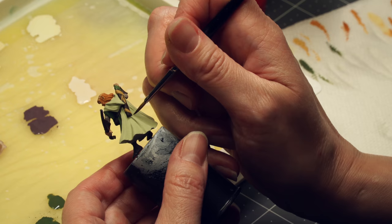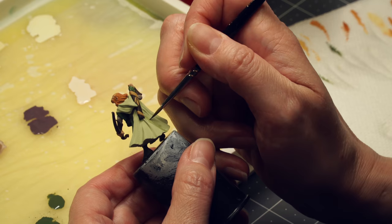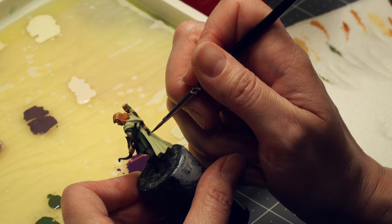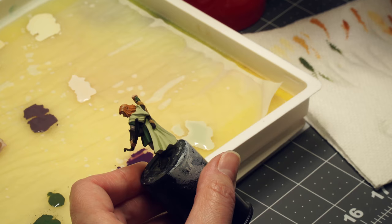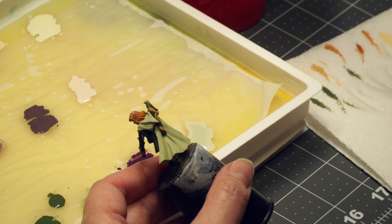Here we're going to go with the first shadow color and start putting it in the shadow areas on the figure, down in the crevices of the cloak. This paint is thinned so that it sits more smoothly against the base color. The shadow being applied is straight dark green — straight out of the pot, mixed with nothing except water. The base coat is pale olive, with a shadow of muddy olive. Then I mixed imperial purple with my muddy olive for a darker shadow, and bloodless skin for a highlight.